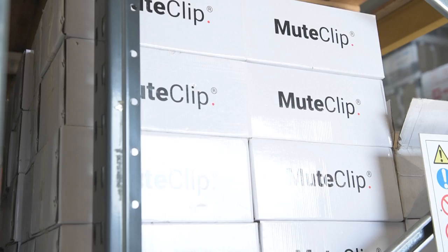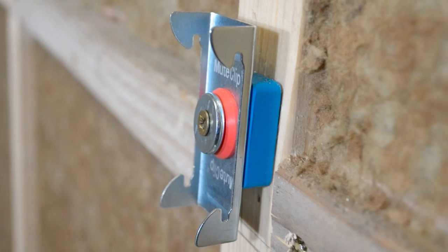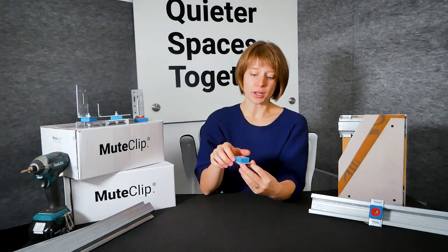In this video we're going to be discussing the mute clip. The mute clip is our isolation clip and we use these to soundproof rooms. They can be attached to your walls or to the ceilings. We'll go through how these can be installed and how they will actually soundproof your room. We'll also look at how it compares to other isolation clips out on the market and finish up by looking at a few frequently asked questions.